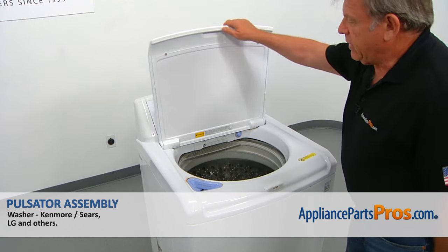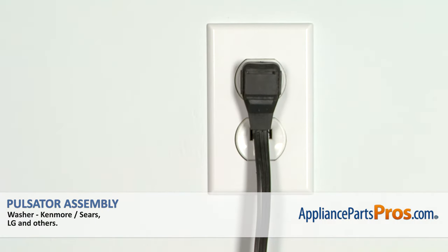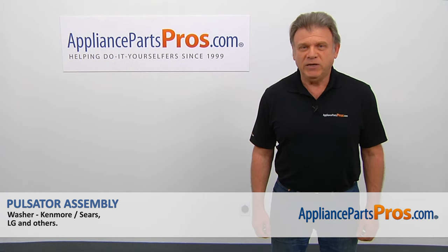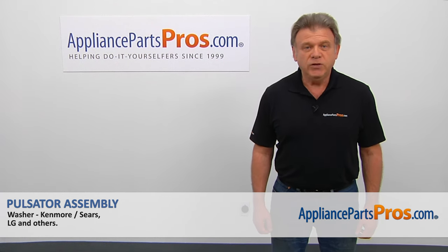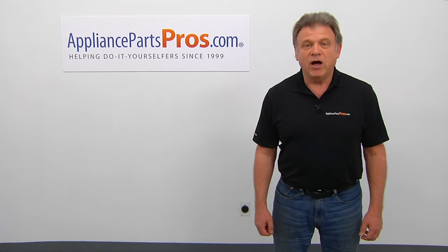Now we can close the lid. Plug the washer in and make sure it runs good. Thank you for being a part of another successful repair brought to you by AppliancePartsPros.com. For any of your future appliance repair projects, please check out our other videos available on our site, on Facebook, on YouTube, and on Instagram.